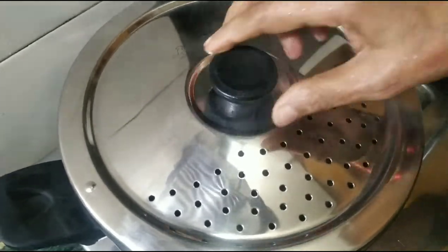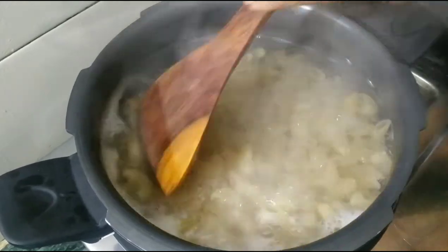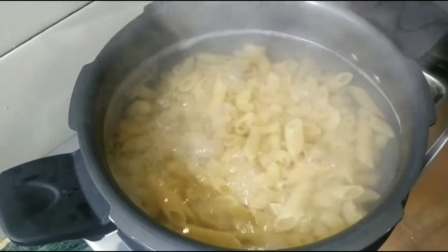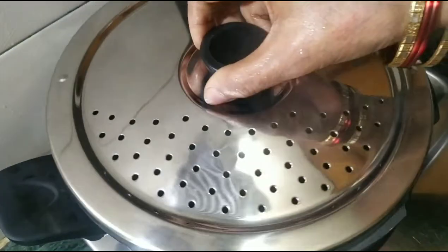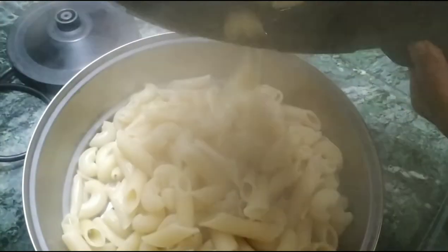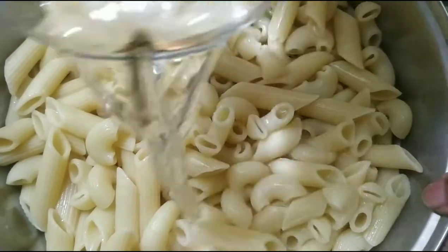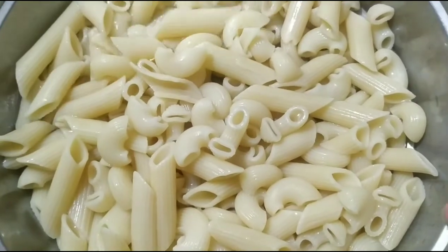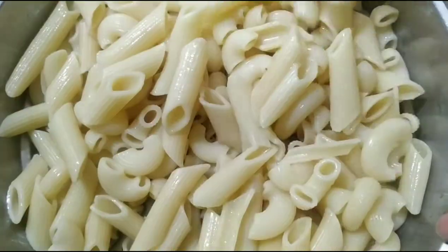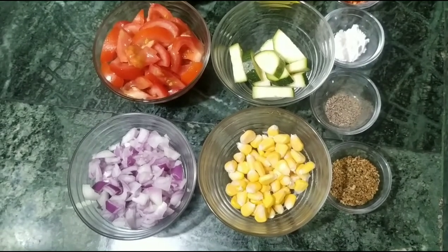We will see how our pasta is cooked. Now we will turn off the gas and drain the water. We add cold water to rinse it, and we have also added some oil. We add the red pasta to the next step.